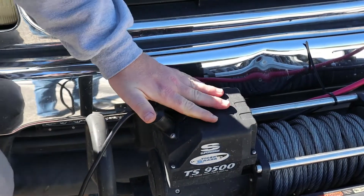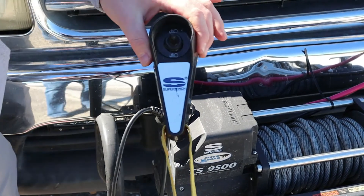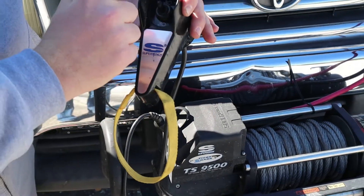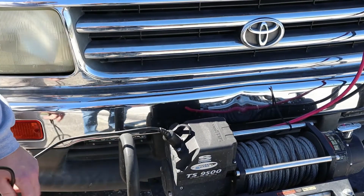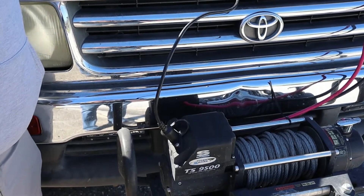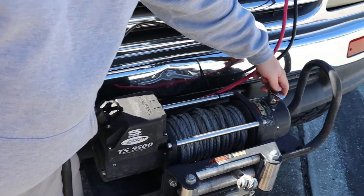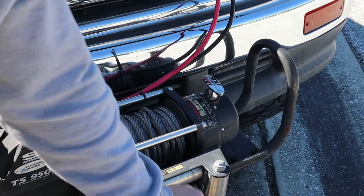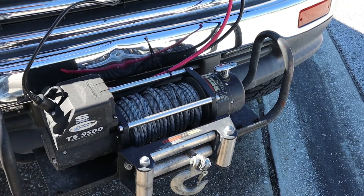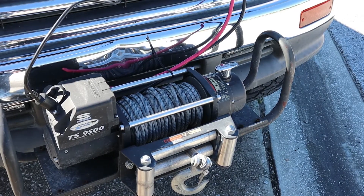I've had this connector underwater and plugged it in and it still functions perfectly. The control has a hand wrap and buttons for out and in. Typically you would disengage the winch and pull the cable out freely, but since the disengage isn't working, I'm going to re-engage the winch, turn the truck on, put my glove on, and we're going to use the motor to walk the cable out to the car we're going to be pulling today.